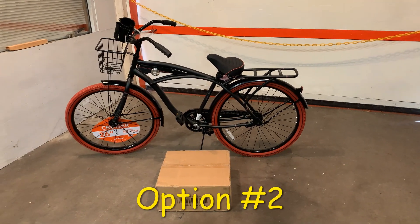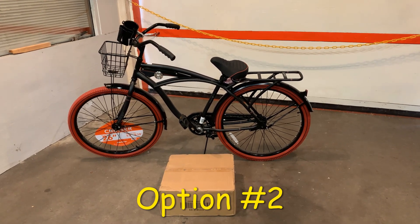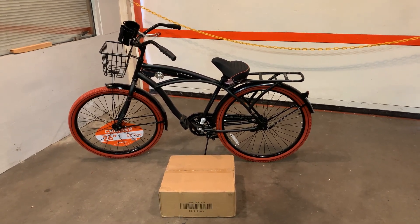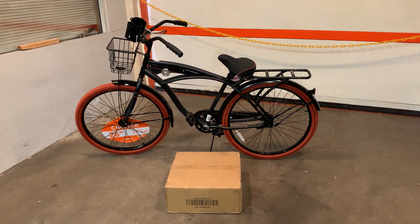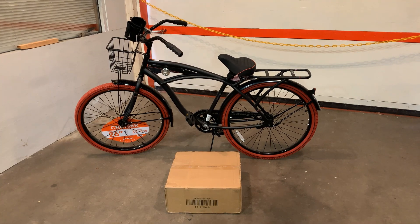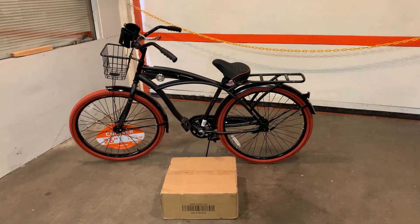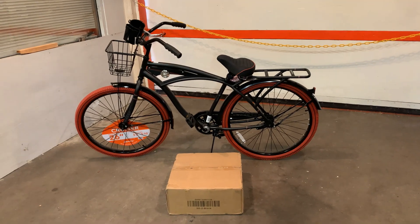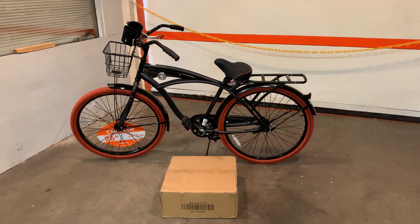The second option we offer is the bike and engine kit shipped to you, and you do the labor of installing the engine. Some people prefer to do it this way — some like to do it as a little project, and some people just do it to try to save a dollar, and that's understandable. So this is the second option for those who want to do it themselves.